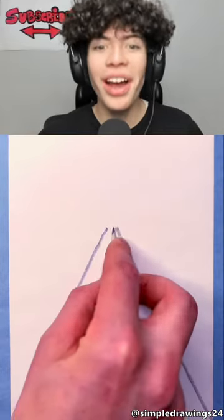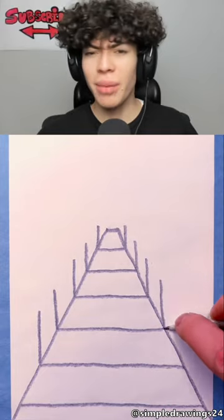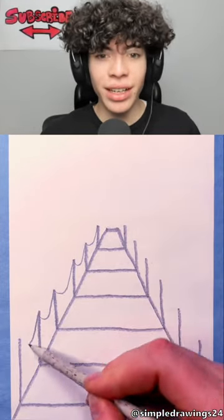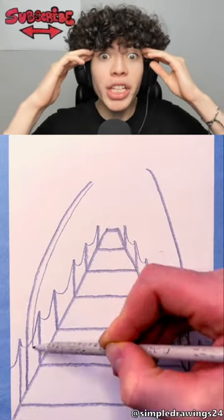Making a complicated looking drawing very simply. What is that — a bridge? I think that's a bridge, upside down table or something. It's got to be a bridge or dock. It's a dock, not a bridge, you can tell by the rope.